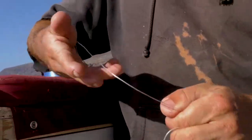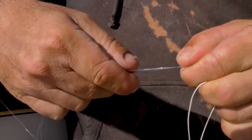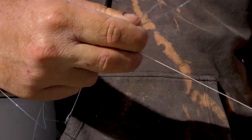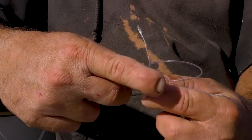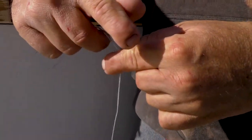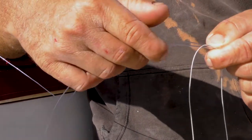Start by making a loop in my leader material, or a horseshoe. I pinch that together in one hand between my fingers. With the opposite hand, I'm going to come up with the spectra in between the two strands of monofilament. Now with my opposite hand I'm going to pinch all three lines together. Roughly six to eight inches of the spectra is sufficient to tie the knot.